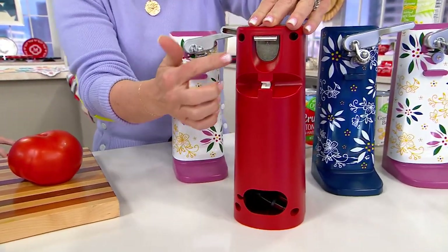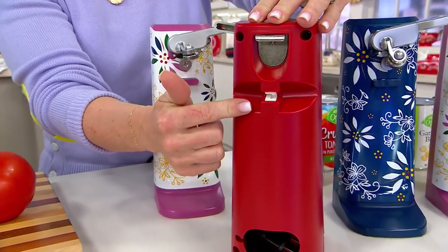There are two other functions in the back. You have a bottle opener and you also have a knife sharpener.